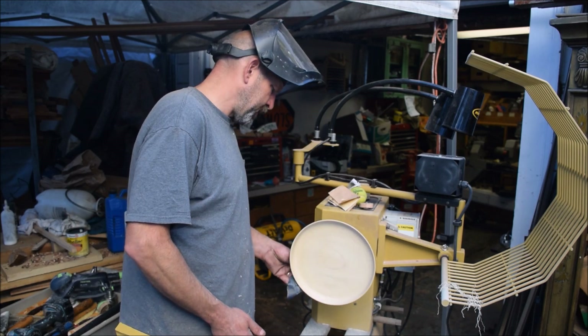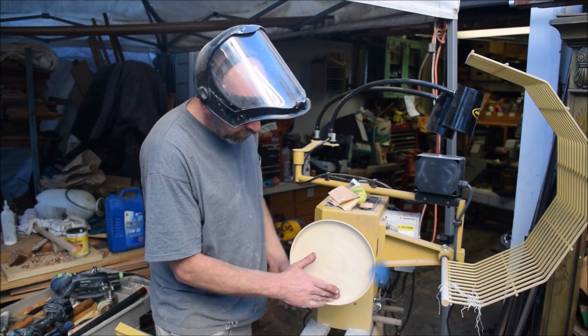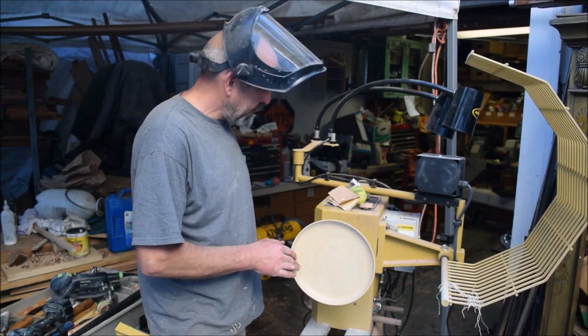Sanding all sides, the edge, the interior — 400 grit wet-dry paper.